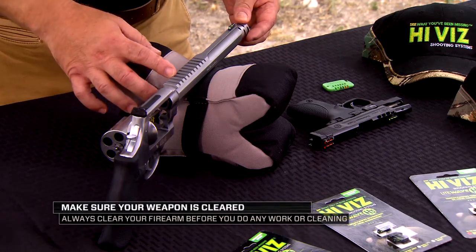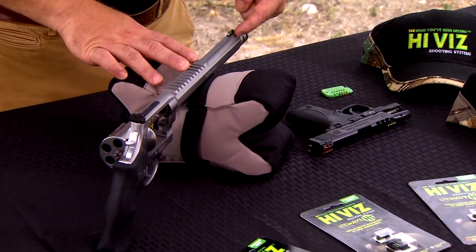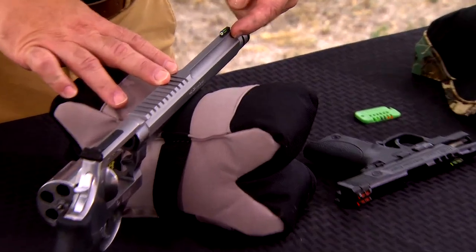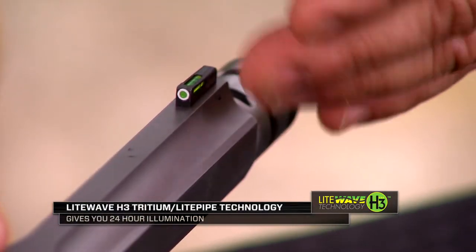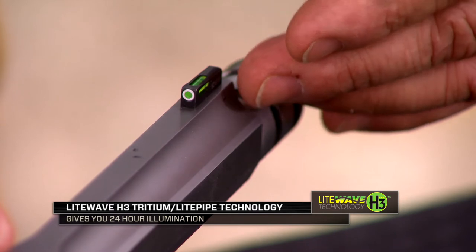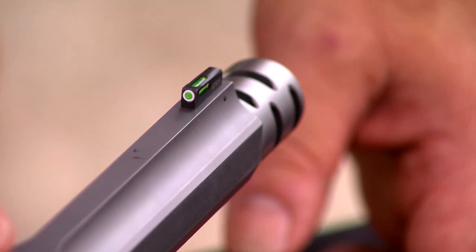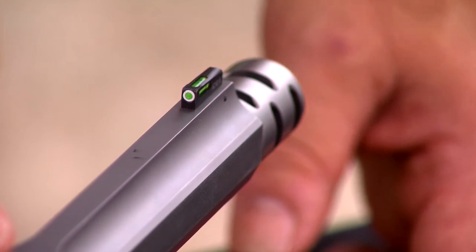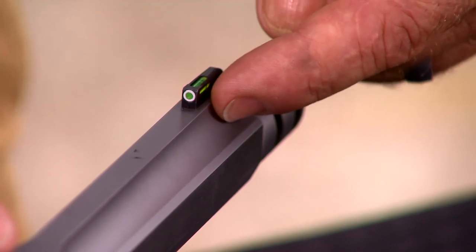Here we have the Smith & Wesson Performance Center 460 X-Frame. This particular gun has our new LightWave H3 sight on it. This is a tritium and fiber optic sight — it combines our Hi-Viz light pipe with a self-illuminated tritium lamp in the front of the sight. It gives you 24-hour illumination: low light, bright daylight, in the shadows, in the trees. You're going to have illumination on the sight and you're going to be able to see your sight.